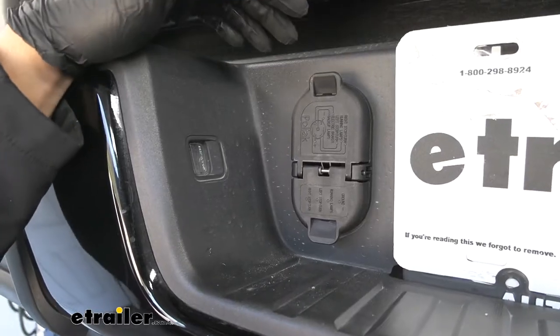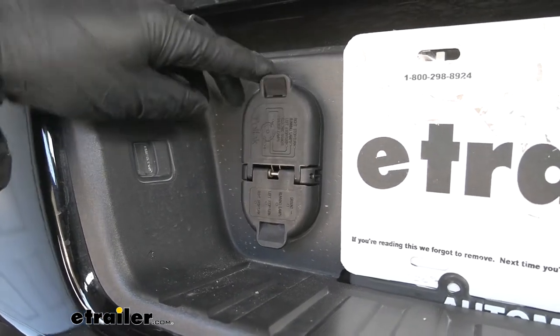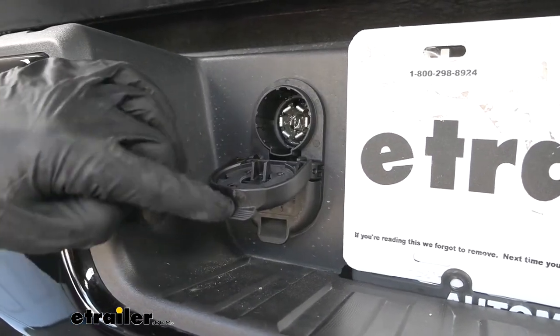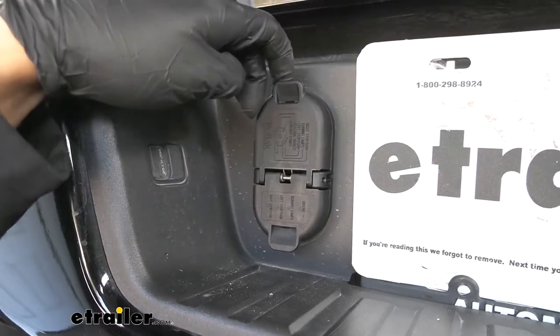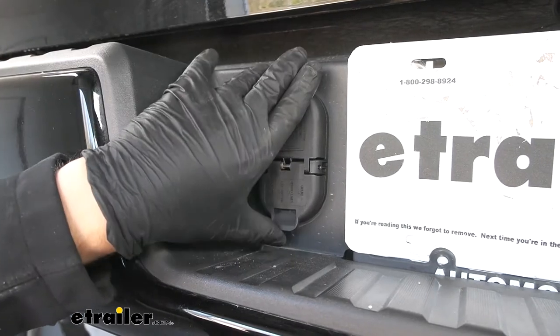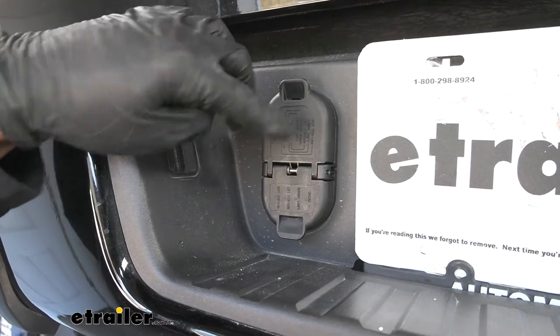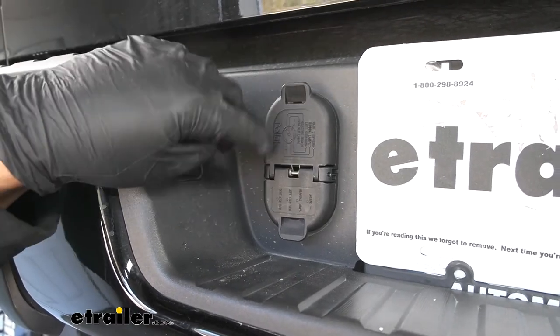Something I really like about this Hopkins trailer connector is that unlike most other options, it has both a seven-way for larger trailers with brakes and batteries, as well as a four-way for smaller trailers with only lights. So if we have multiple trailers, this is an excellent option because it gives us versatility depending on what trailer we need to pull.